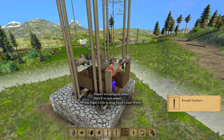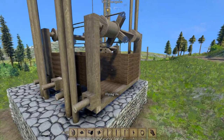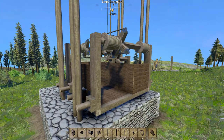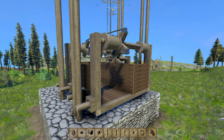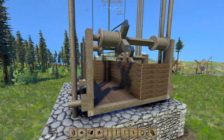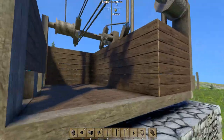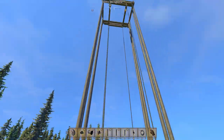Hey folks, Ivan here. Somebody had requested that I do a vanilla elevator and my blood pressure spiked through the roof and I said no. Anyways, after a few days I thought, you know what, I'll try it again. I'll just calm down and we'll try it. So, this is what I came up with.